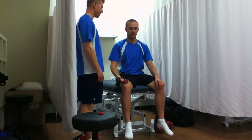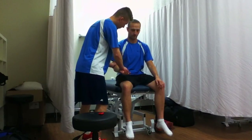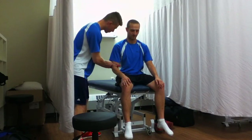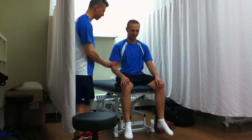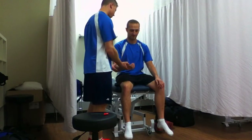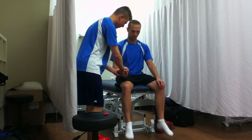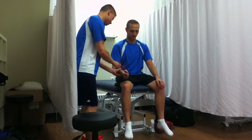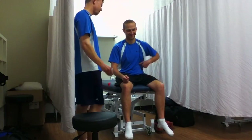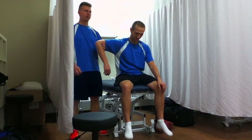Now we're going to do reflexes. We're going to start with biceps — that's C5, C6. Nice switch there. Now we'll do C6, brachioradialis — that was a nice one. Now it's triceps tendon — that's C6, C7.